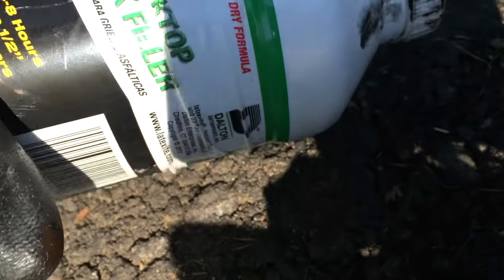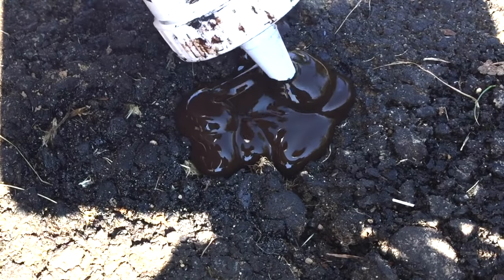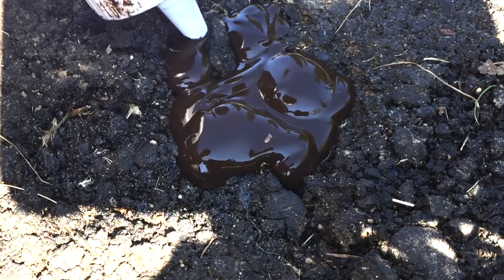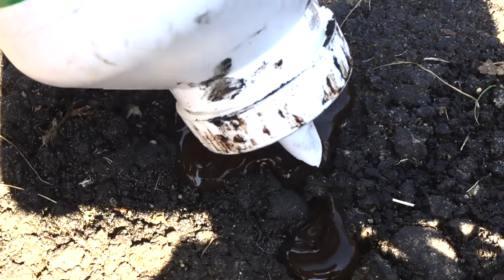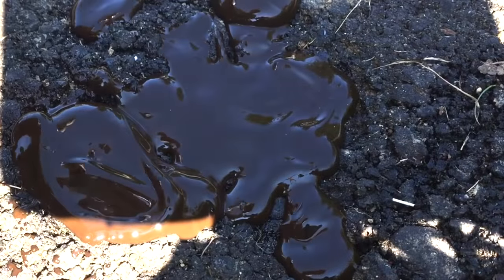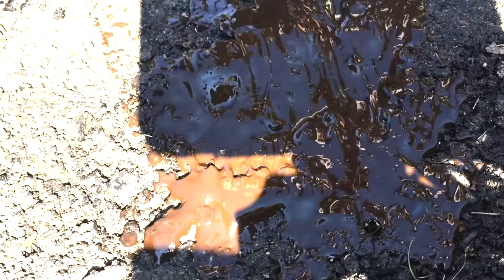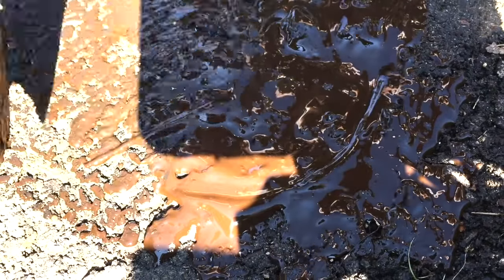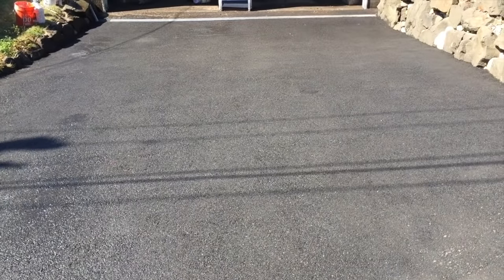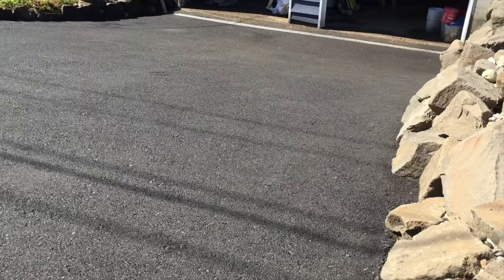I'm using Latex-ite airport grade crack filler. This stuff dries in approximately 48 hours depending on the heat, but in all reality you don't need that much time — I literally put it on there and seal coated over it approximately two hours afterwards. Now this crack filler is self-leveling, but I did take a paintbrush and smooth it over just to make it a little bit easier and flatter. After some pressure washing and general cleanup, this thing looks brand new, but we still have to seal it.